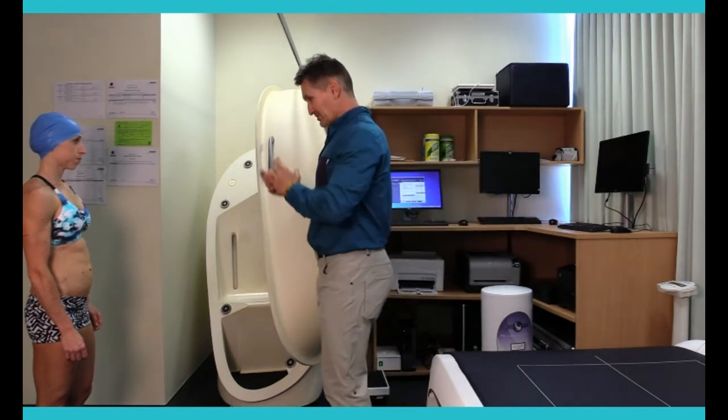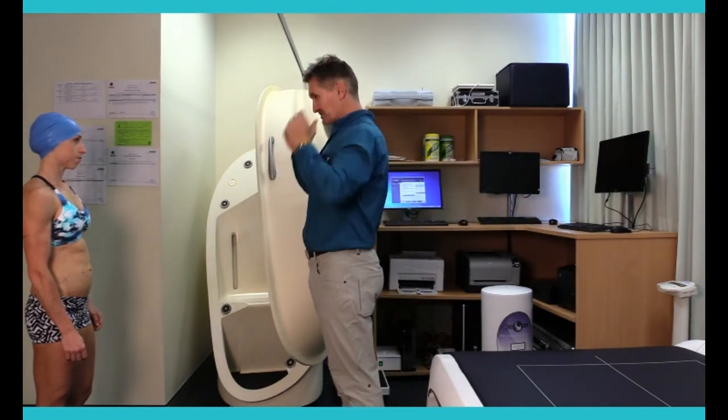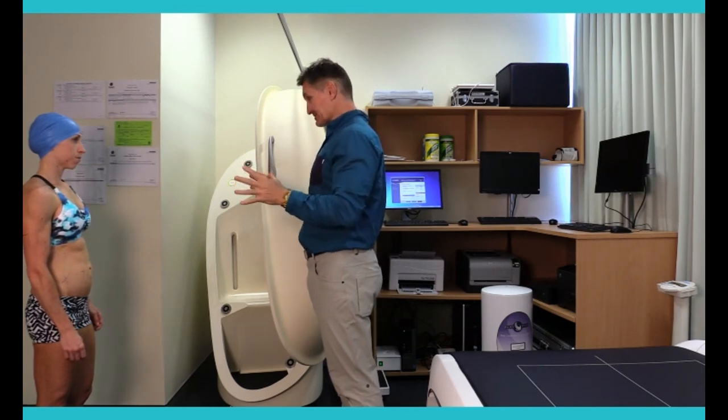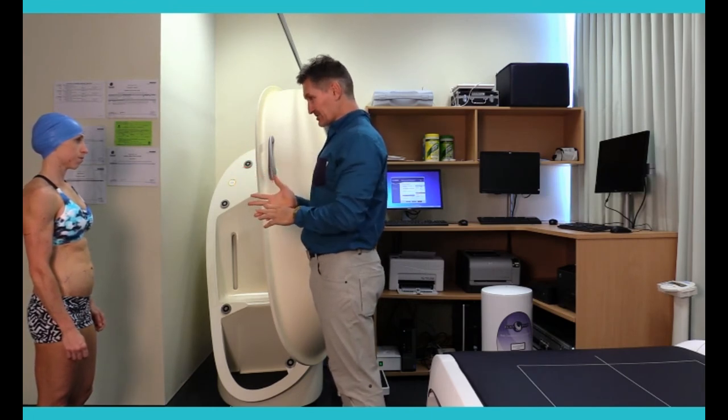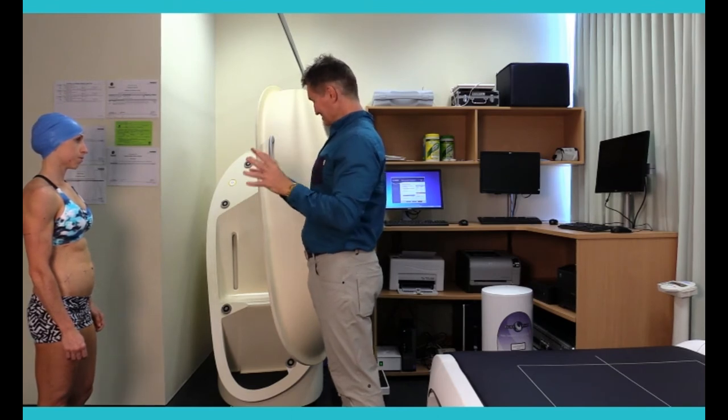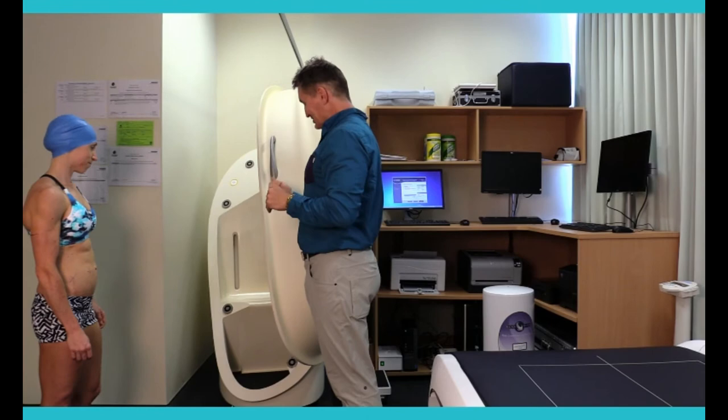The reason why we put the swim cap on is to basically compress any of the air that's within your hair. It's the same thing with your clothing — what you're wearing right now is perfect. We can't have any metal on your clothing and we want figure-hugging clothing. So as we'd recommend it to you, you've done just what we've asked. Alright, let's get you to pop in.